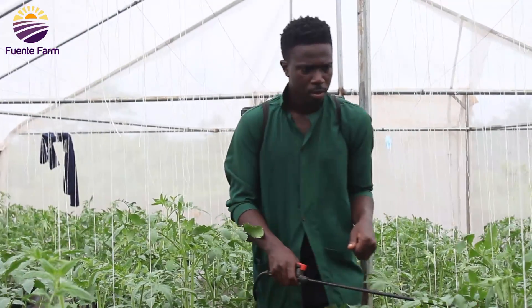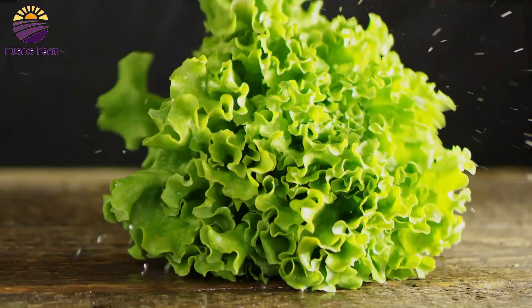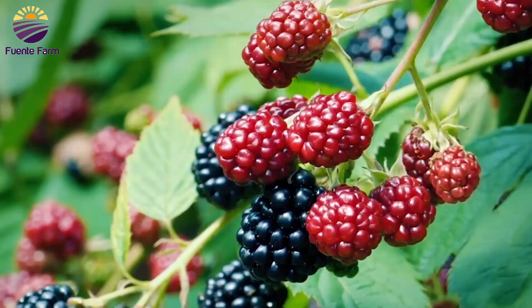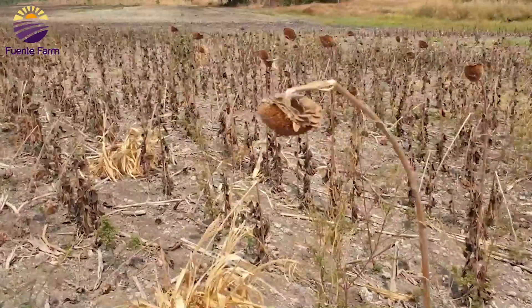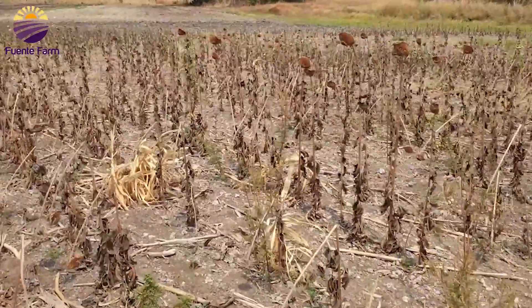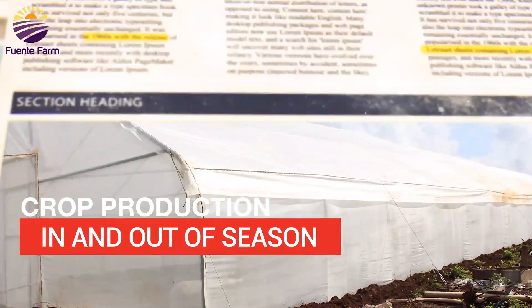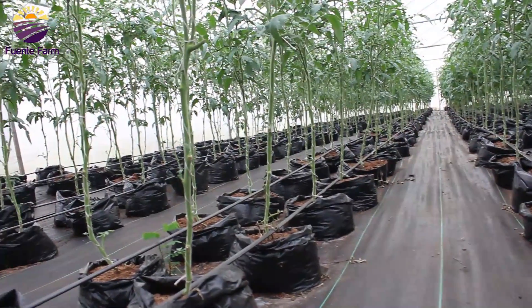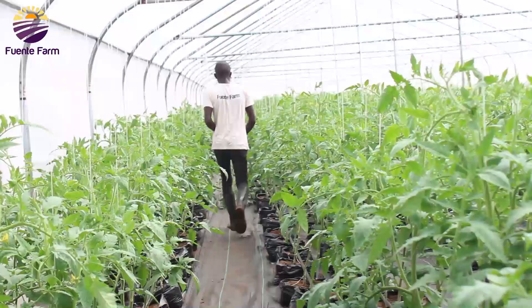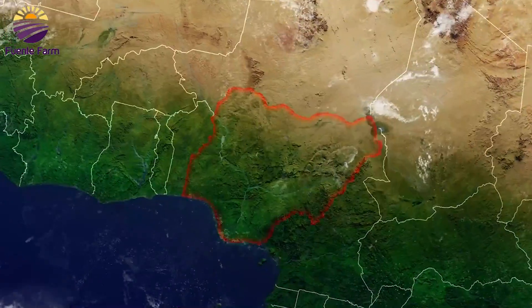Growing plants without the use of soil is a technique used by modern day farmers to produce different types of crops all year round, without being affected by seasons or challenges such as pests, diseases, or weather conditions. This technique is known by few farmers in Africa, and these farmers use it to produce different crops consistently both in and out of season. In this video, we'll be taking you on a tour of one of these agricultural ventures in western Nigeria.